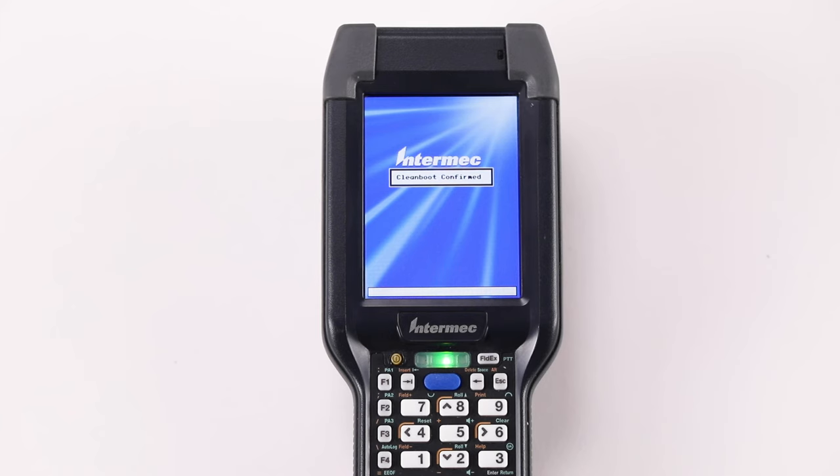The message, "Clean boot confirmed," appears on the screen. The device starts the process of clean booting.